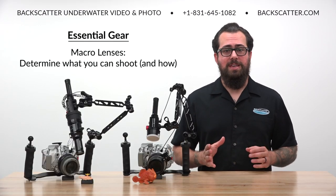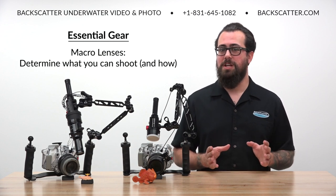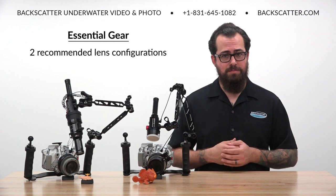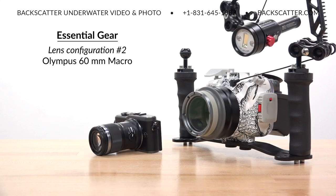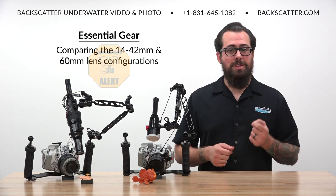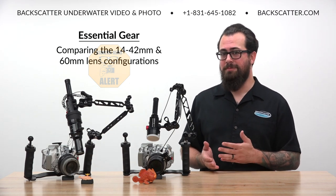The biggest gear choice to make is your lens setup, since this is going to have the most impact on what size of subject you can shoot and how close or far you'll have to get to it. There are two different lens configurations we recommend for shooting macro with the EPL-10: the 14-42mm easy lens with a diopter, and the 60mm Olympus macro lens that can also optionally be used with a diopter. This brings us to our first nerd alert — let's do a comparison of these two lens configurations and figure out why you would choose one over the other.